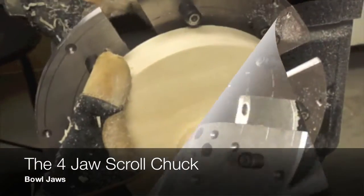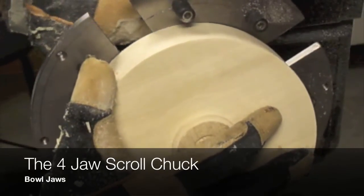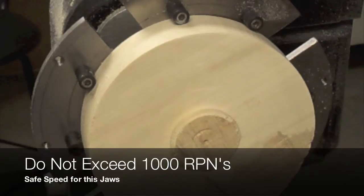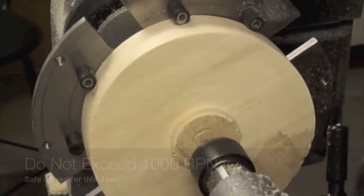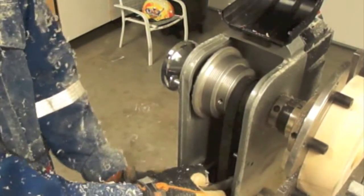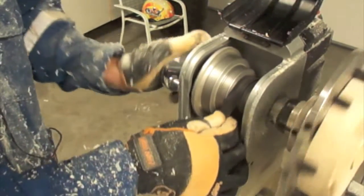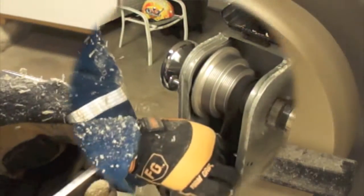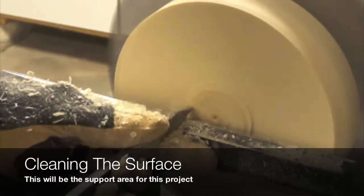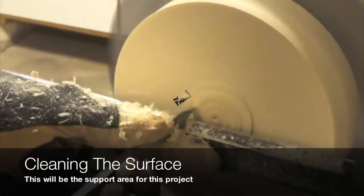It is now time to move to the four-jaw scroll chuck in combination with the long jaws, or the ones that are designed specifically for ball and platter turning. Remember, these jaws are designed for turning projects with no more than 1000 RPMs.